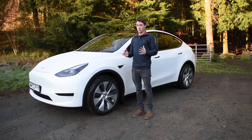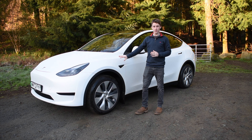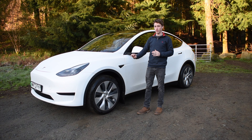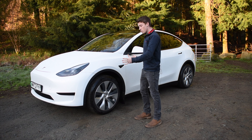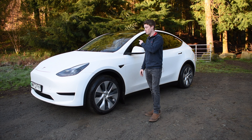Hello and welcome to a rather chilly Wales where today I have the Tesla Model Y. This is just the standard rear-wheel drive model, it comes in at about £45,000, and today we're going to talk through the visuals of it, see what it's like to drive, but more importantly see what the tech inside this car is like, because that is the real sweet spot.